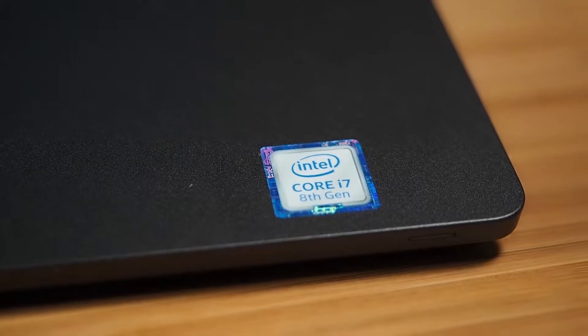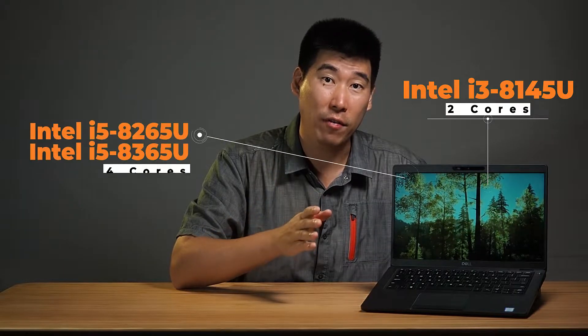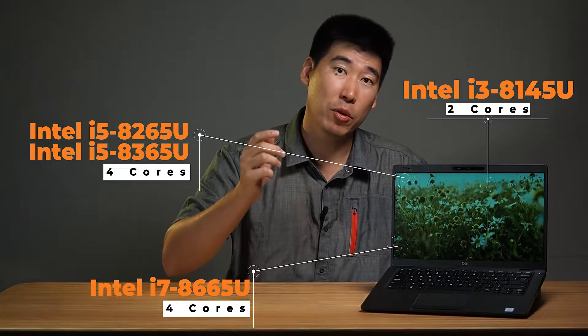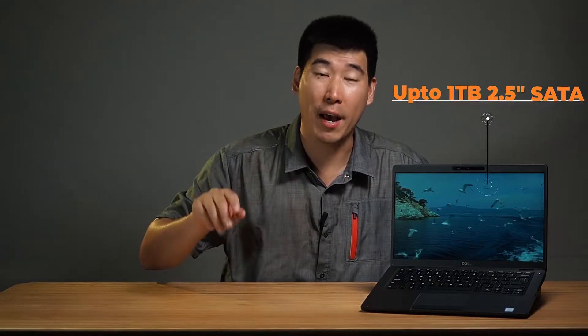For the processor, it runs Intel 8th generation. You can get anywhere between the i3, which is two cores, the i5 with four cores, and the i7 with four cores as well. This computer is configurable all the way up to 32 gigs of RAM running off two DIMM slots. For storage, it runs an M.2 slot so you can have up to one terabyte of SSD. It does also have space for a two-and-a-half-inch drive, but you need to consider the battery — more on that when we look at the internals.